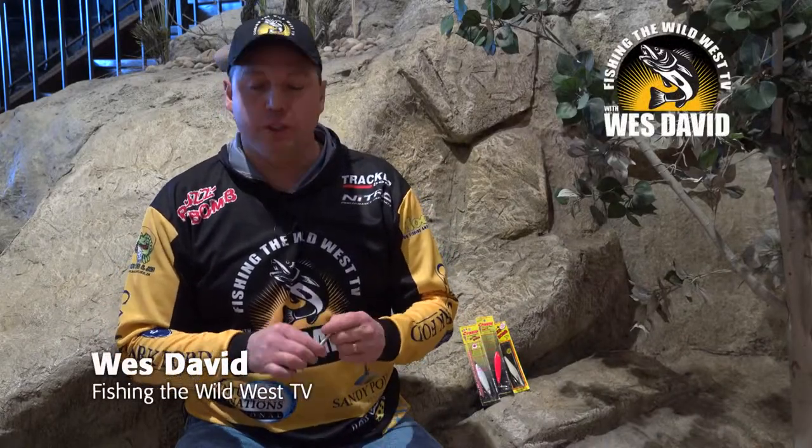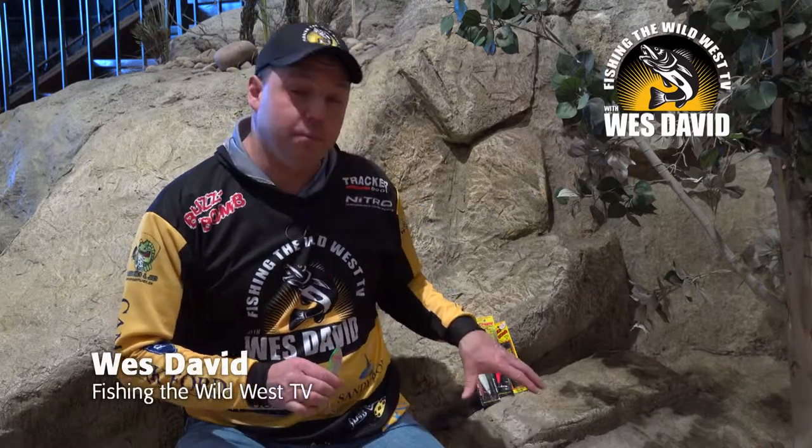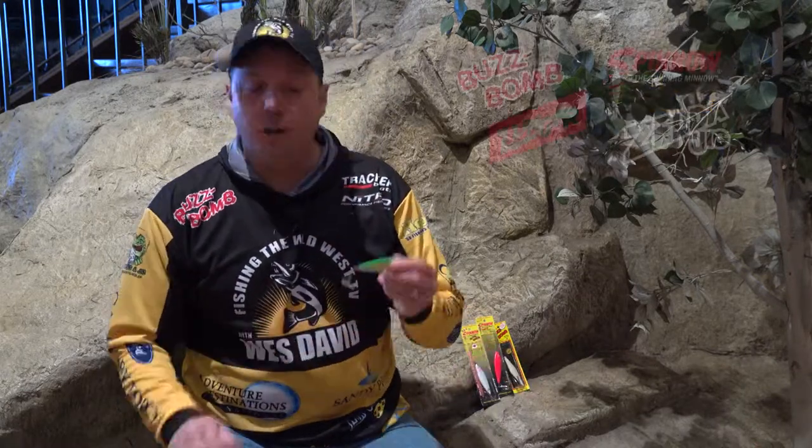This year when we were fishing on the West Coast with Serengeti Fishing Charters, I was introduced to the BuzzBomb family. Out there we used a lot of the Spino. I liked them so much on the saltwater species that I contacted Tim at BuzzBomb and got a bunch of them sent to me to try on freshwater species.